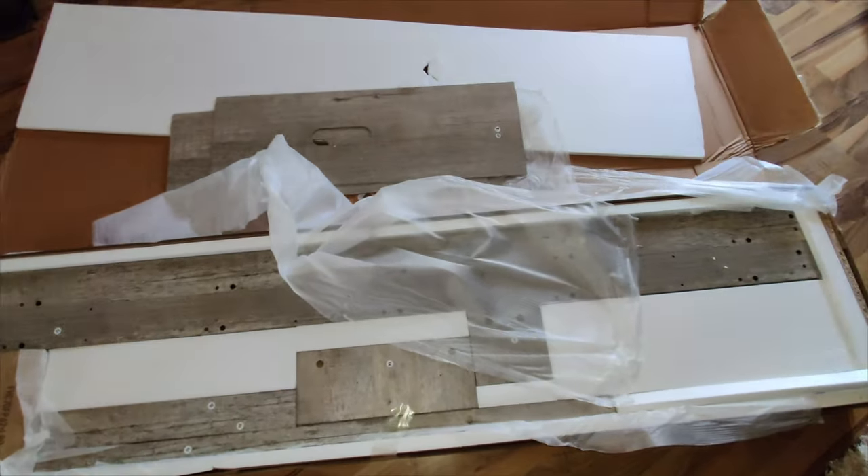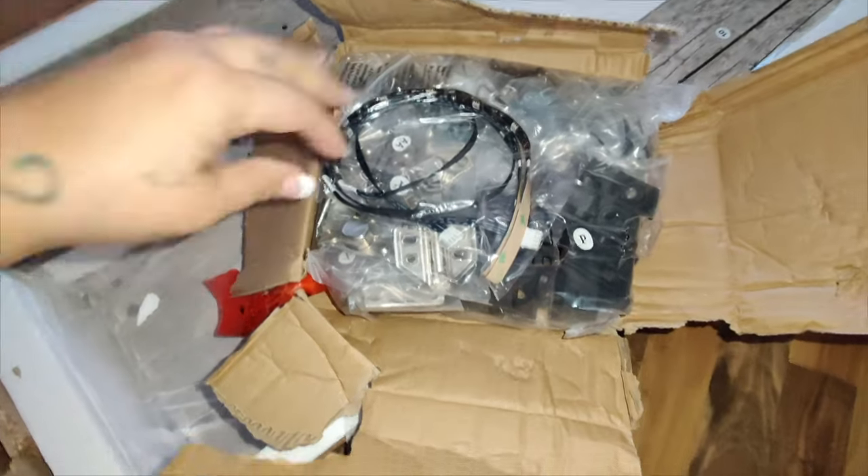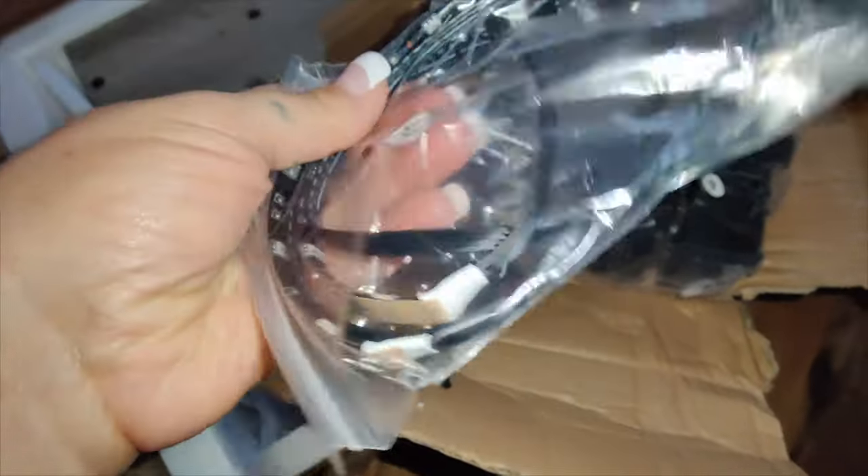It is a very spacious console table — it is stunning and looks really nice. You get four sliding drawers and two side doors, one on each side.